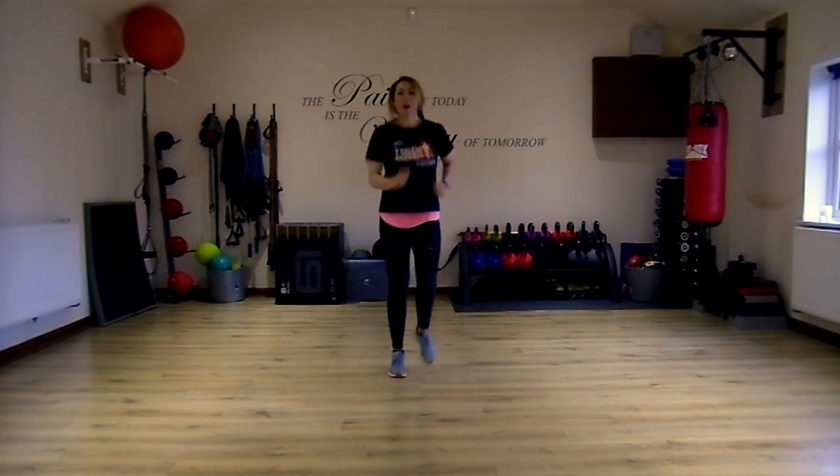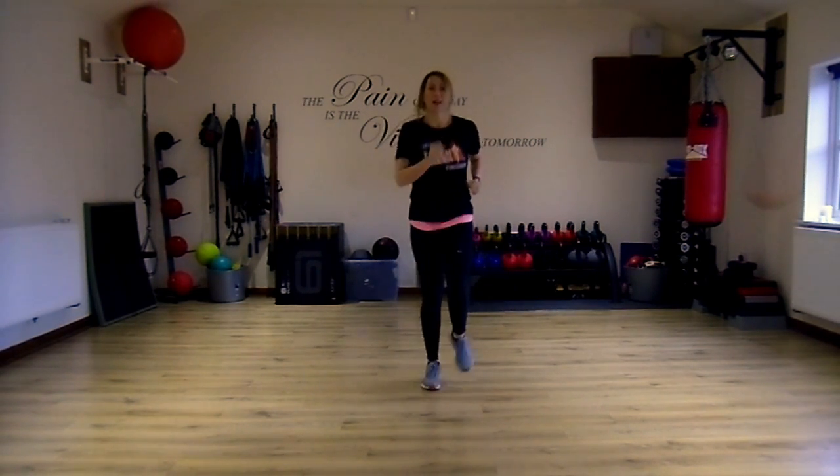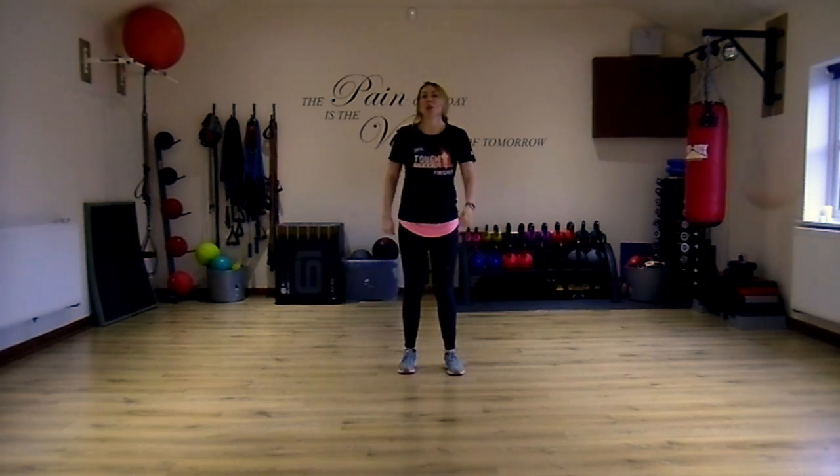Still looking at getting your knees up — use your arms as well. Okay, we're going to come into a long lunge.